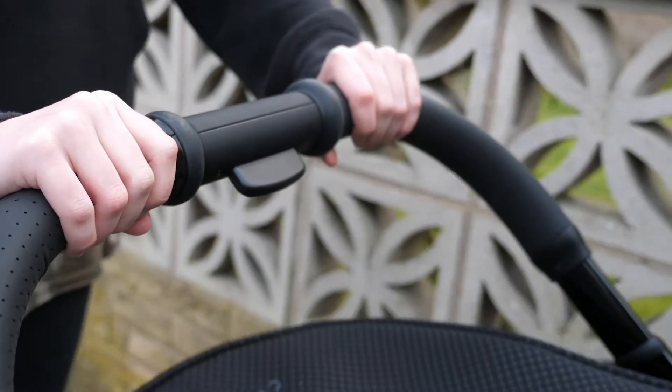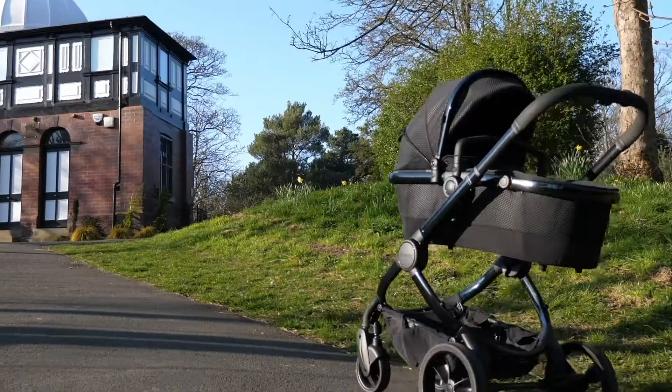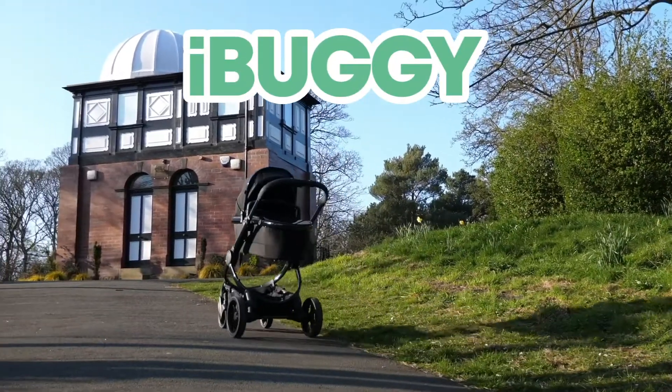Do you wish your pram had autopilot? Are your hands always full? iBuggy is here to help.